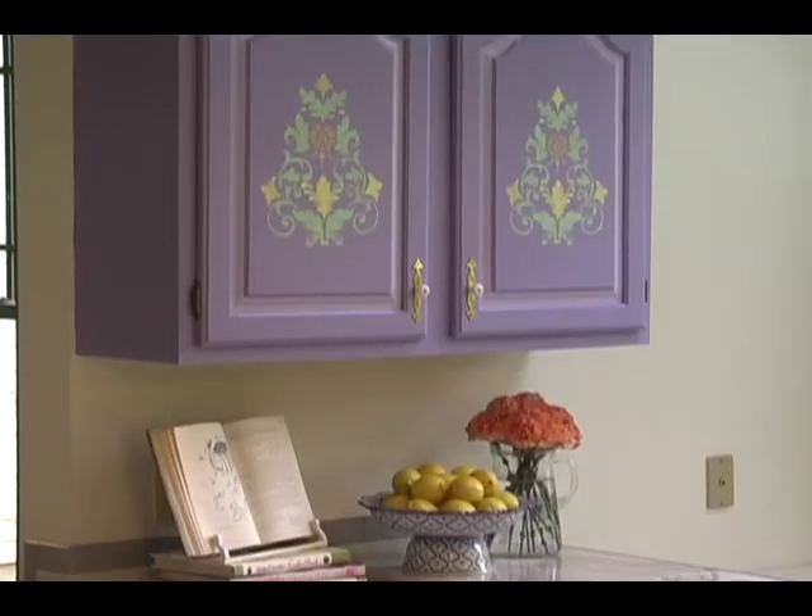No one will notice them — they will only see a beautiful stenciled pattern. Looks awesome, doesn't it? I'm Megan Carter and this is Ask the Decorator. For more decorating tips and information on new decorating products, visit my website, askthedecorator.com.